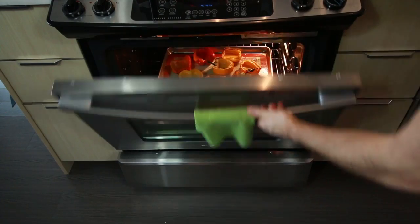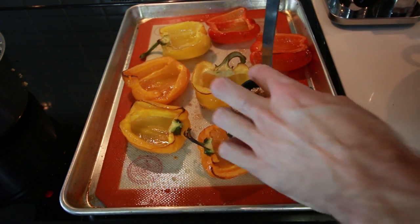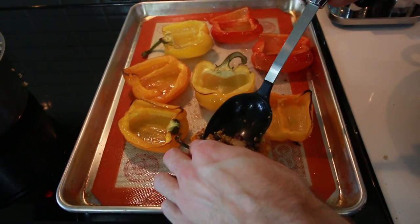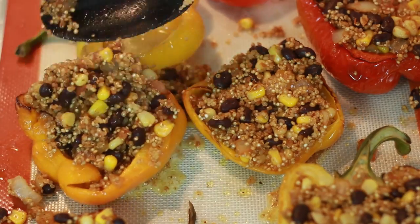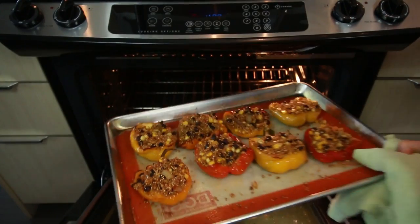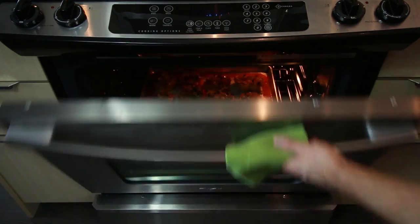I think it's time we take out our peppers. Look at the color on these things — they have some water in them, but that'll be all right. Let's just dump in some of this filling. You will likely have extra filling if you made as much as I did and used tiny peppers. Let's get this back in the oven for about 15 minutes. I've already had mine in for quite a bit, so let's get these out of there. Oh yeah, those are perfect.